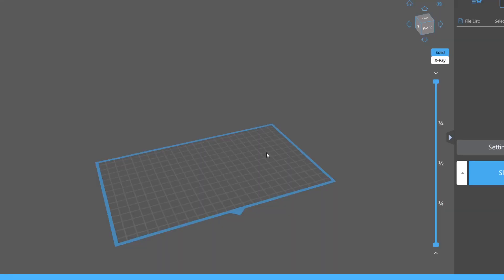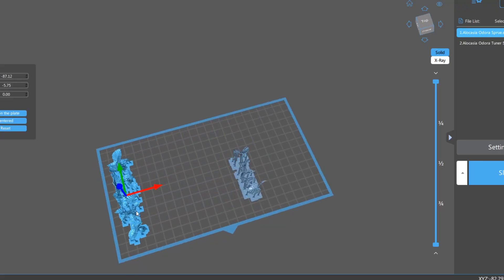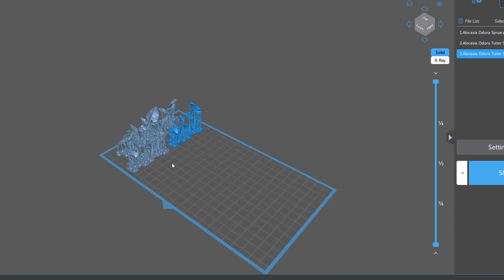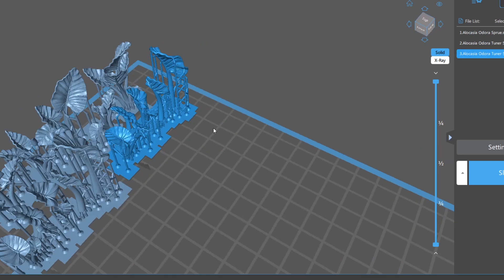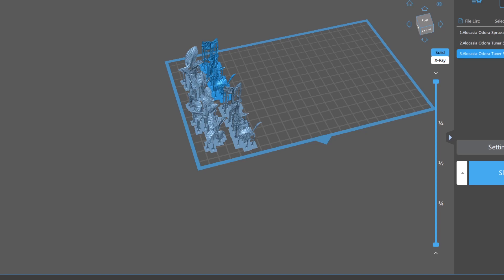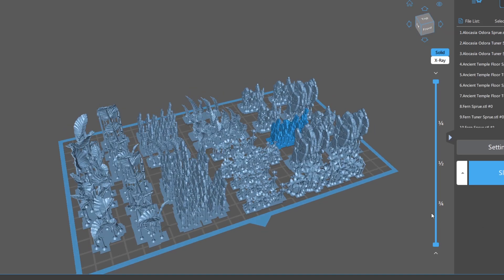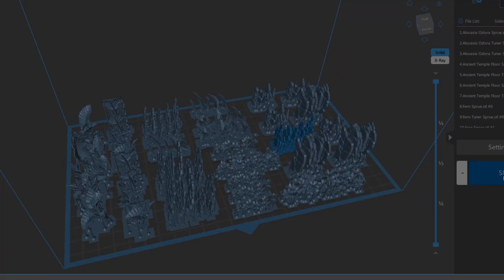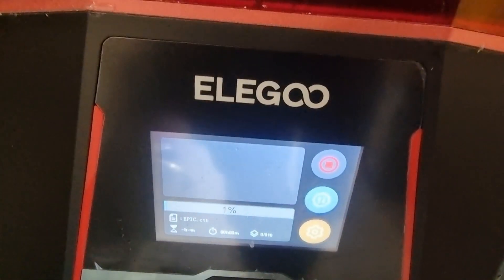I've downloaded them all now and I'm going to stick them in the slicing software and print them on the Saturn 2. Now these ones here are huge — probably too big for what I need but I'm going to print everything out anyway. ETA looks pretty large. I should be able to fit everything on this build plate. What's nice is you can get the individual ones unsupported, or you can get them all on little pre-supported sprues, which is what I've done here. You can see I've got loads on the Saturn build plate — there should be plenty here to base several miniatures. So let's fire up the Saturn 2 and play the waiting game.